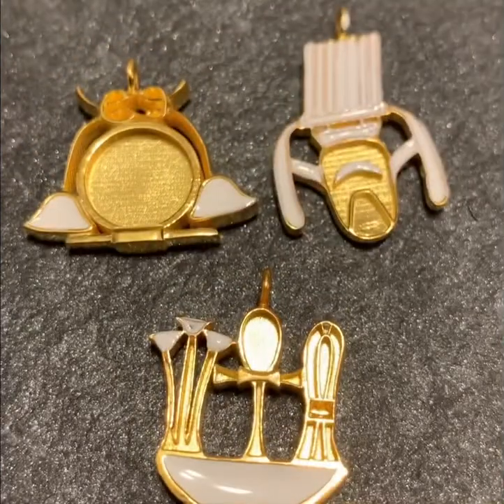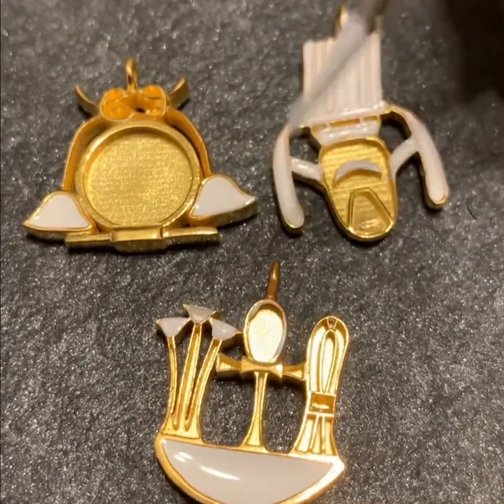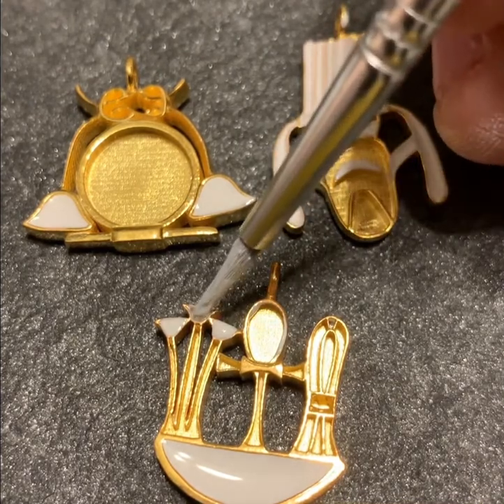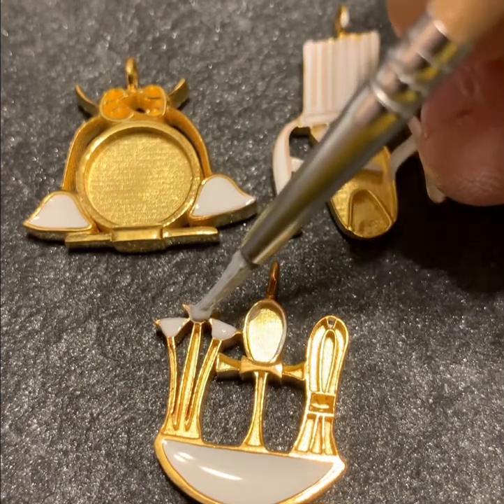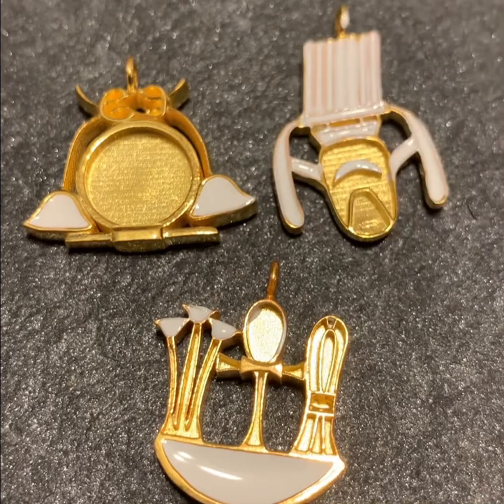You can see here the enamel has been put in — some places I'm going to have to clean up — but you can see how they're filling up the space. We're just going to keep doing this until they're full. For now it's in the white, and then we'll switch colors after that.